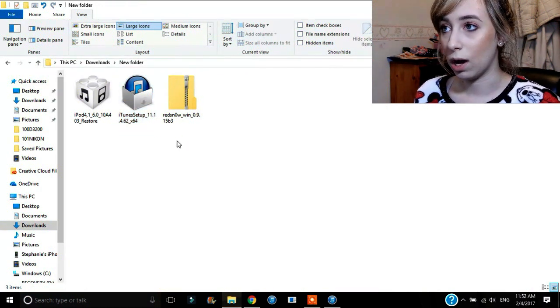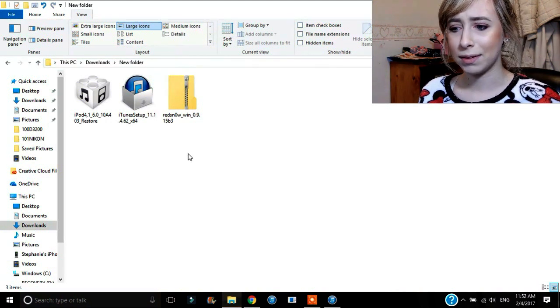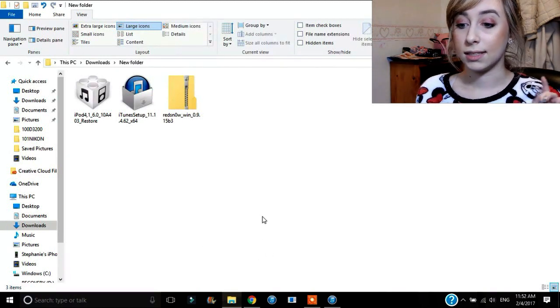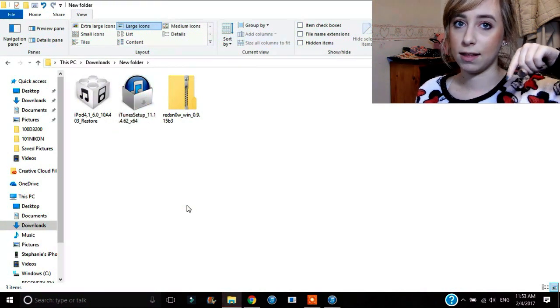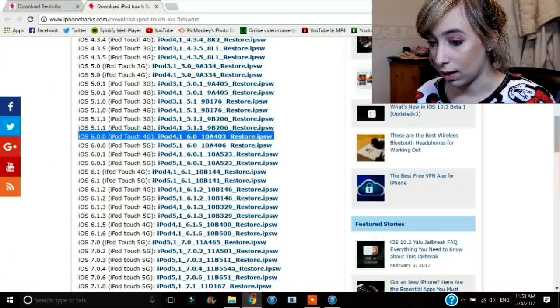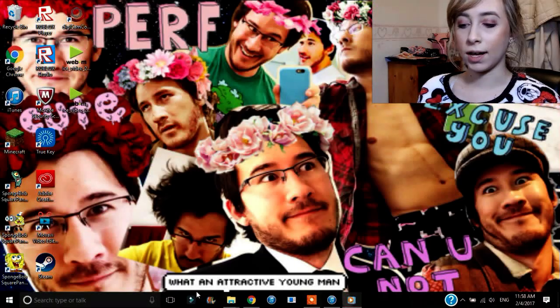I had iTunes 12 and I was very confused because it wasn't working — I was like, what's going on? And this happened even though it worked last time. So you want to download iTunes 11. This is version 11.1.4 that you want to download.